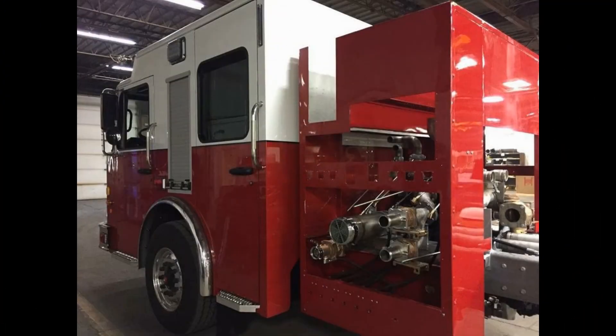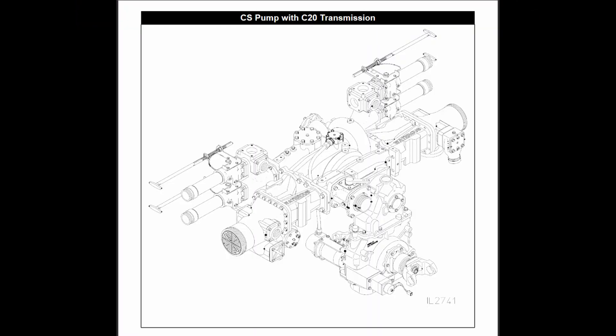This video serves as an overview and comparison of the two most common types of centrifugal pumps seen in the fire service: the single stage or one impeller pump, and the two stage or two impeller pump.